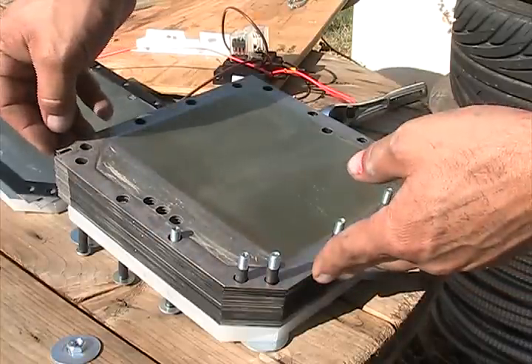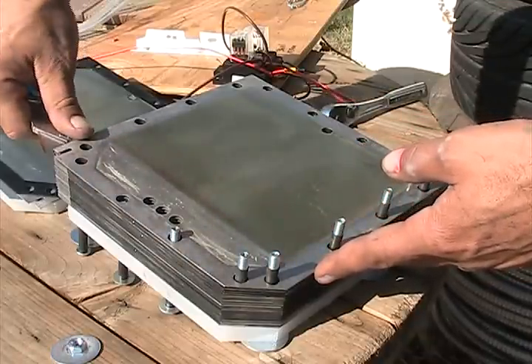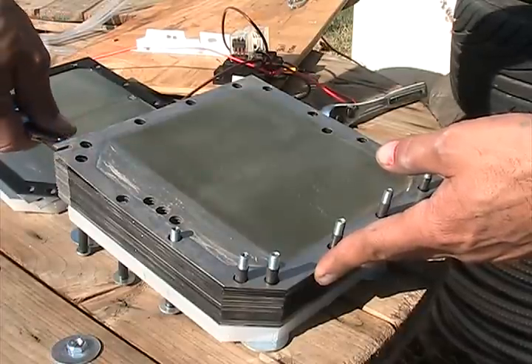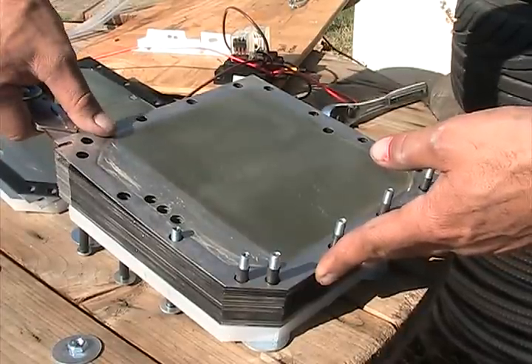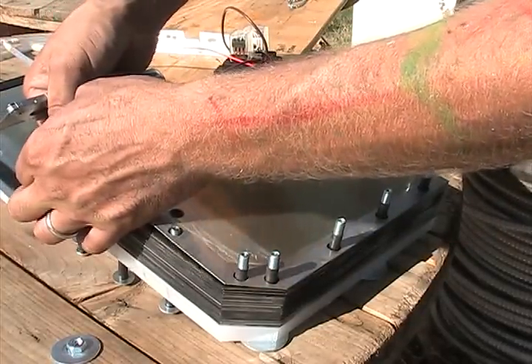I won't go through every plate with you. I'm going to reduce this down to a 16-plate stack so I can run a four neutral setup. It'll be four neutrals in three groups or three stacks.